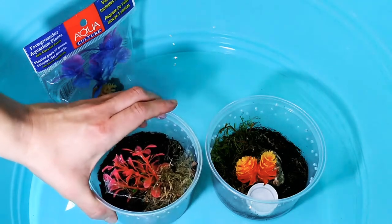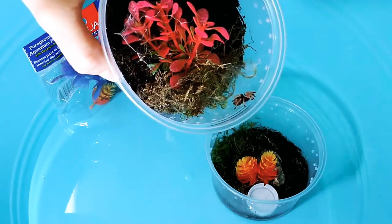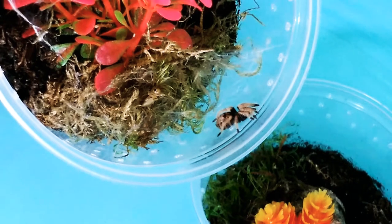Now I'm going to add him to his enclosure. We take our little paintbrush. Oh, can you even see him? He's so tiny. Let's zoom in a little. Good picture.